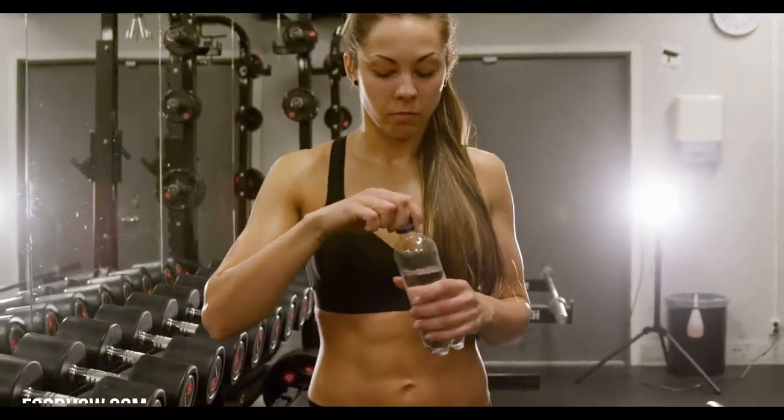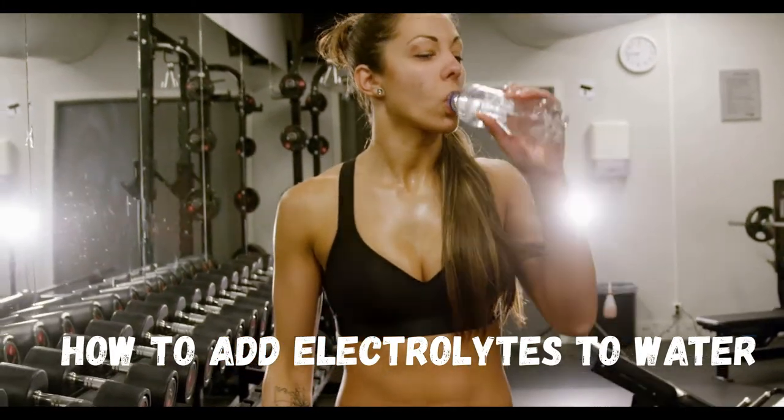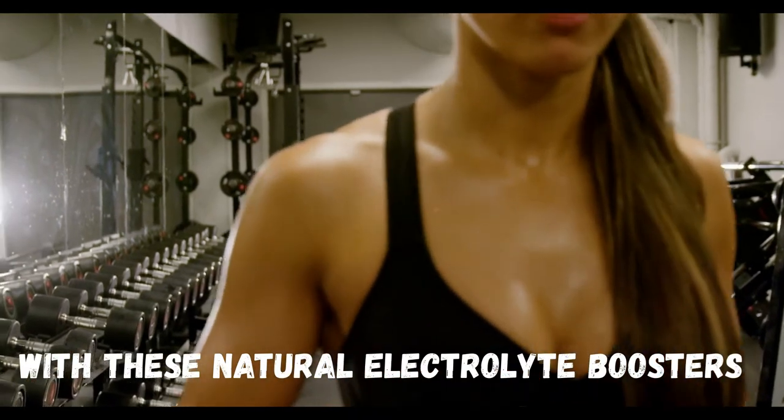In this video, I will cover how you can add electrolytes to water, making sure you get the best out of your diet, and help your body function on an optimal level.